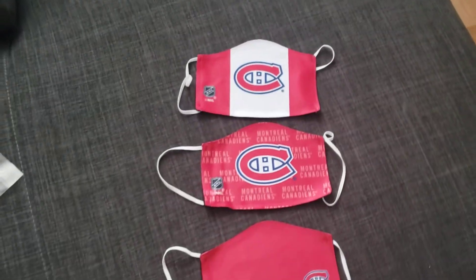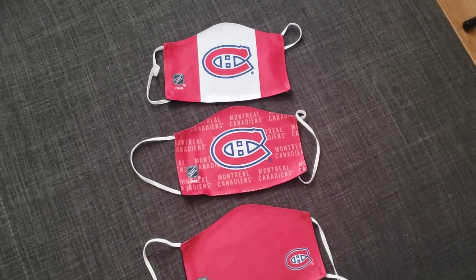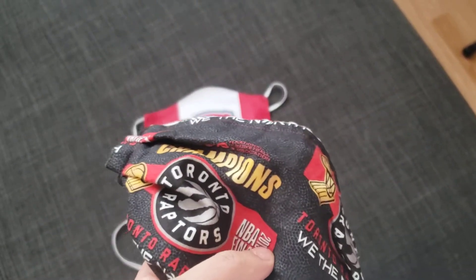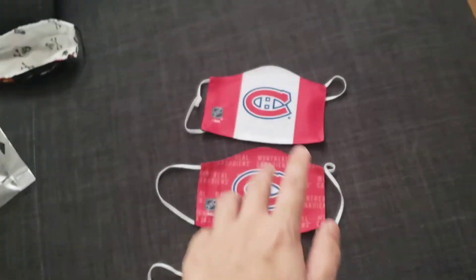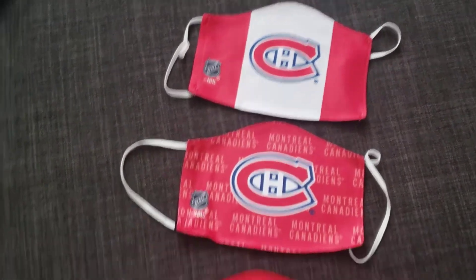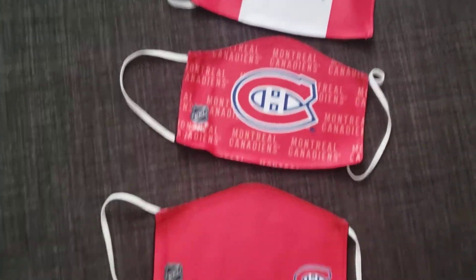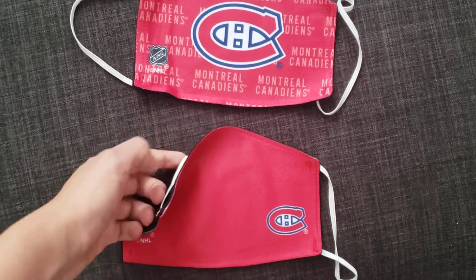My overall thoughts about these masks — I think they're really nice and really comfortable. For this other mask I thought I liked it, but I didn't find it too comfortable and I always found myself taking it off, which I didn't really want because I don't want to get the virus. These are really nice — the material is nice, there's three of them, and I was really surprised they were three different ones. I knew there'd be three in the package but I didn't know they'd all be different designs.